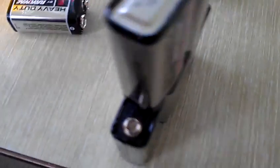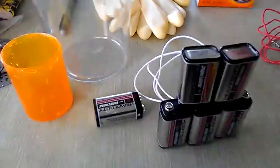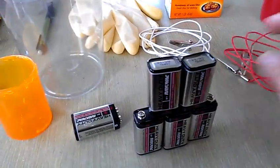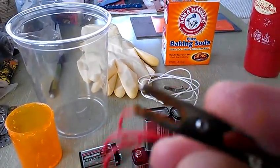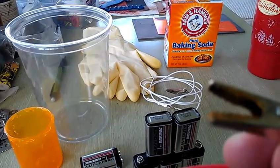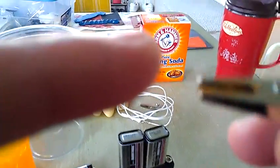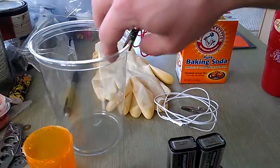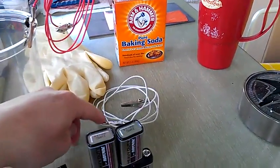I hooked this up to the positive end — the smaller terminal is positive, the other is negative. I connected one alligator clip to the positive and one to the negative. On the negative end, I put a roll of cotton hanging down so that only the cotton was touching the water — that's the only thing touching the water on that side. On the positive side, I hooked up the titanium piece directly to the positive alligator clip, holding it and dipping it into the water without the alligator clip touching the water.